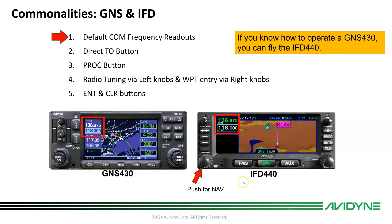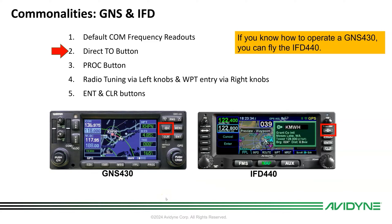We have your COM here and your COM here, and you simply push the left knob to get the nav frequencies. The direct-to button operates the same as the legacy navigator, so you just push direct-to, enter your waypoint, and hit enter.